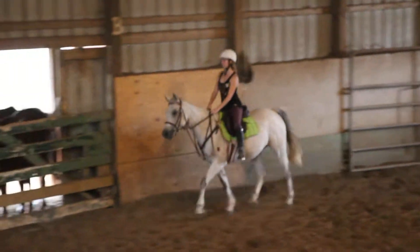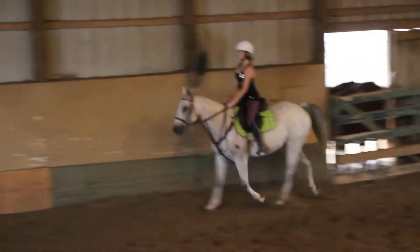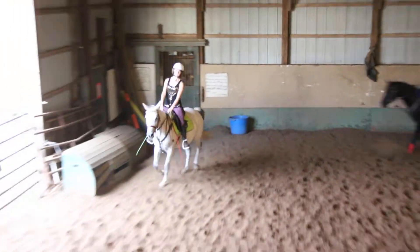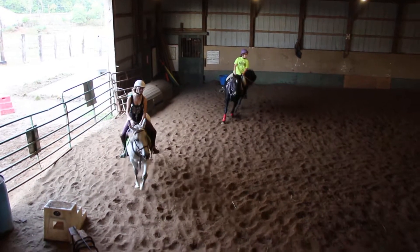Cluck to her a little. Cluck, Vanessa. Squeeze your legs. Good. Jenny, turn and go down the center line. Elbow, Kayla. Left elbow, left elbow. That's it, girl.